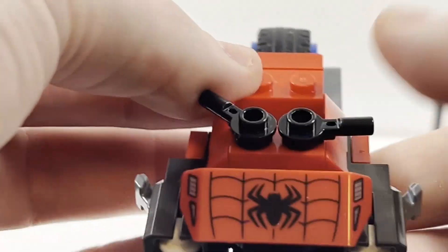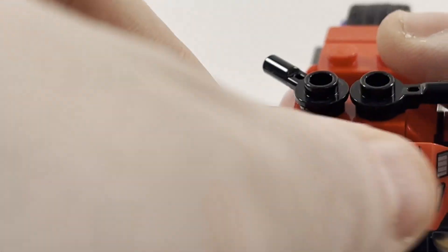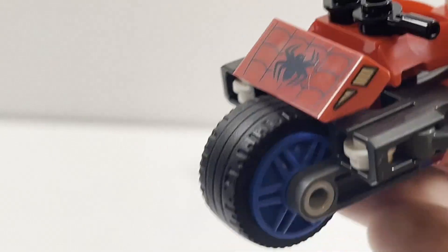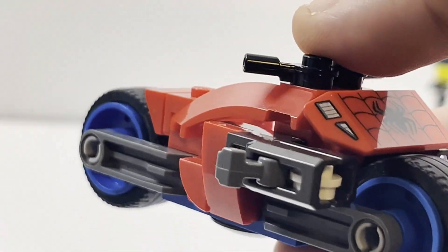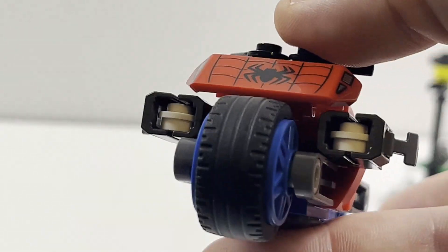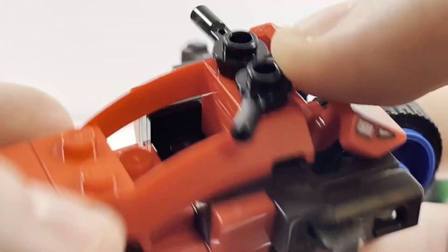Taking a look at the spider bike — looking very awesome. First things first, you have this really awesome print. This is not a sticker, it is a print — just awesome to see that from LEGO. You have the stud shooters on the side with white studs to represent webs, which I think is great. They could have made them red, blue, black, or green, but for them to give white studs is really cool.